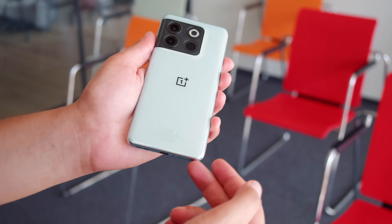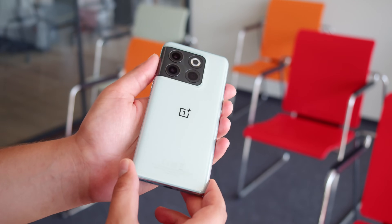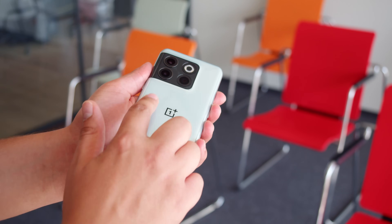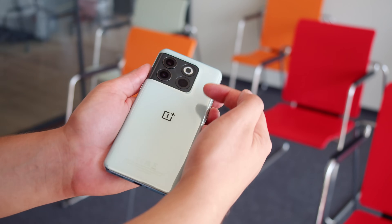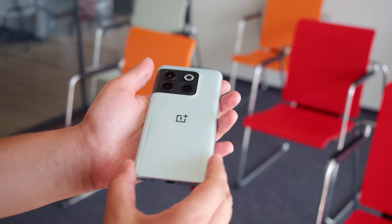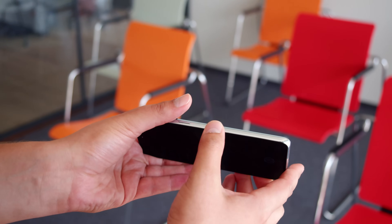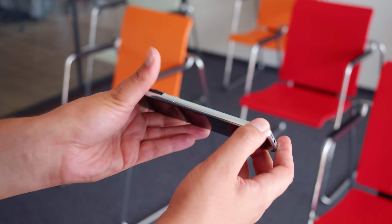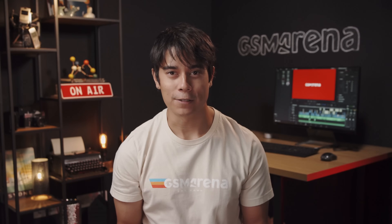Let's start off with the design. The back is made of Gorilla Glass 5, and you have a choice of either a textured black finish or a glossy ceramic-like one, which we have here. The square camera bump wraps around the edge and looks quite similar to the one on the OnePlus 10 Pro. A major difference on the 10T though is that the frame is made of plastic, not aluminum. One staple OnePlus feature — the alert slider — is now gone as well.